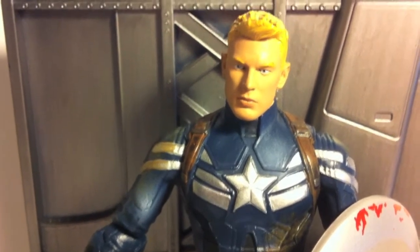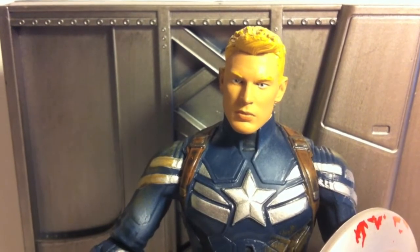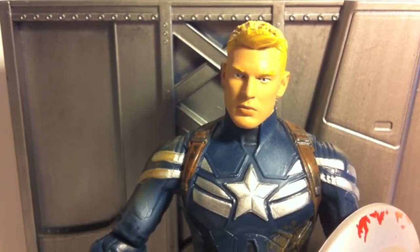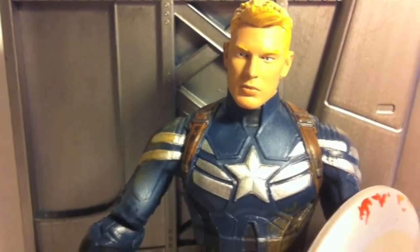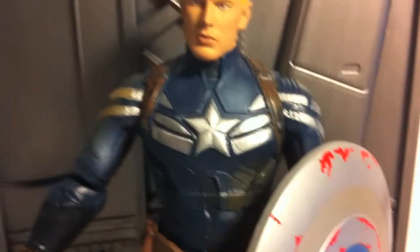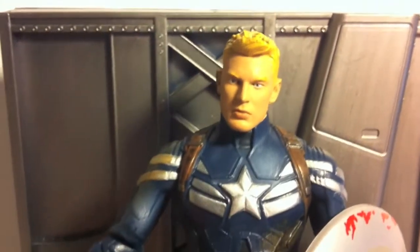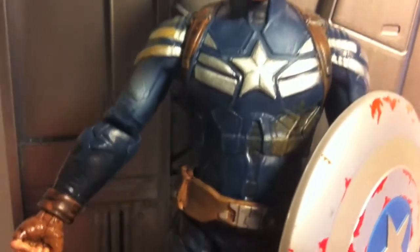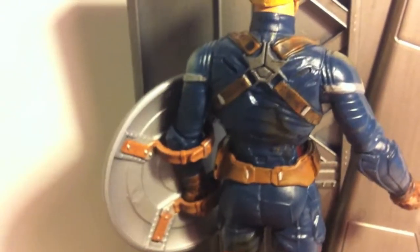He comes with two heads. Here's the regular one with the mask. It doesn't really look like Chris Evans, but kind of still looks like Captain America. The difference between this one and the other one — this one's a variant, I think. It has a different shield, which we'll talk about later, and there's more mud on his suit. There's some mud right there on the inside of the body, some on the leg, right there on the arm too, and on the back.